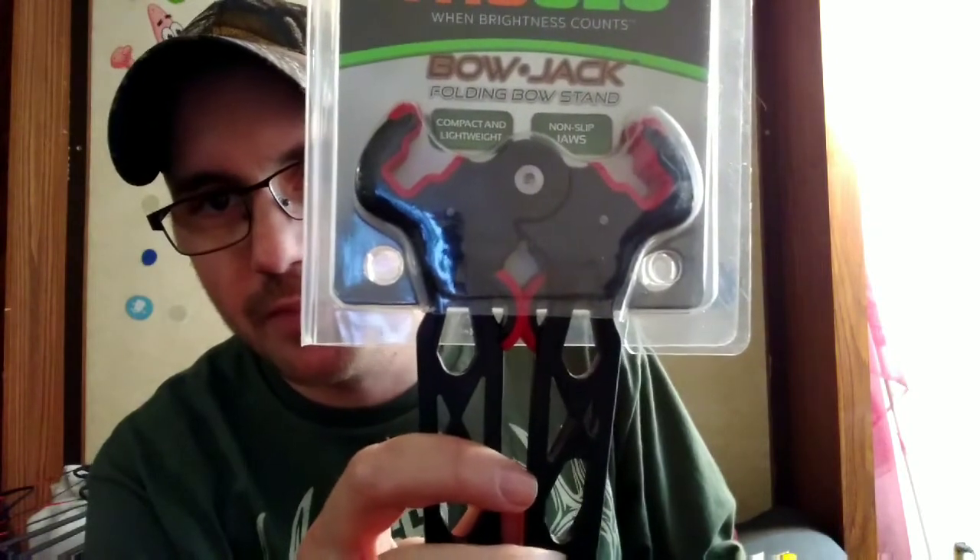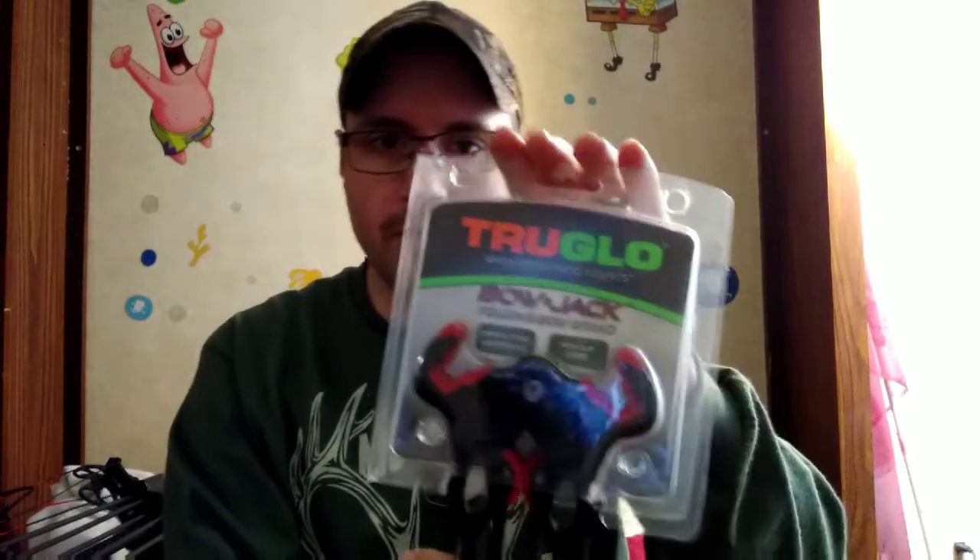I do know it will not fit a recurve bow — I tried it, at least with my bow. It may fit MayMay98's new recurve bow, but I'm not going to show that in this video. This is strictly just my bows. Let me open it up — ow, stupid plastic. I thought I had a staple. Either way, that hurt.